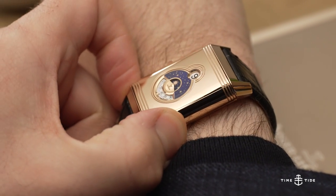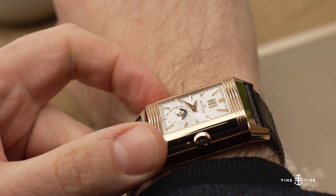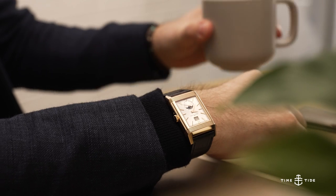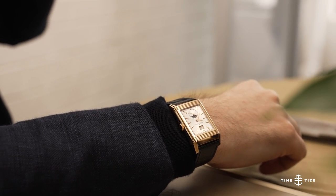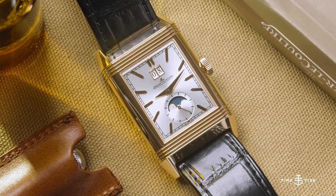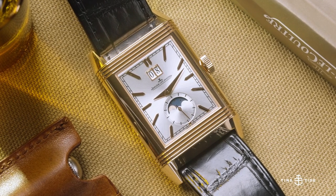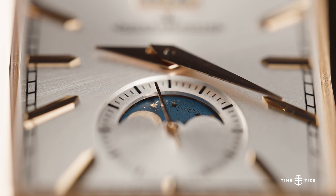Owning this watch would create a certain problem — trying to decide which dial you'd rather show off to the world. The front-facing dial is absolutely classic JLC, with a smooth sunburst silver dial and every detail perfected. The applied hour markers in pink gold exude elegance, as do the polished dauphine hands and the moon phase display.